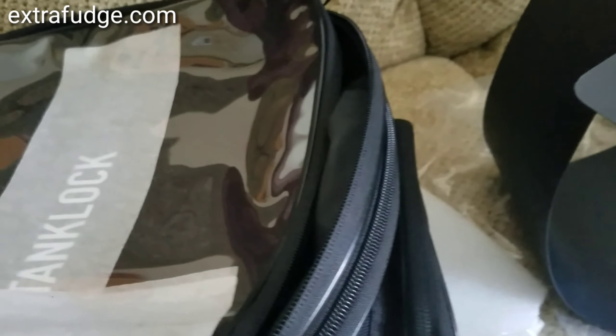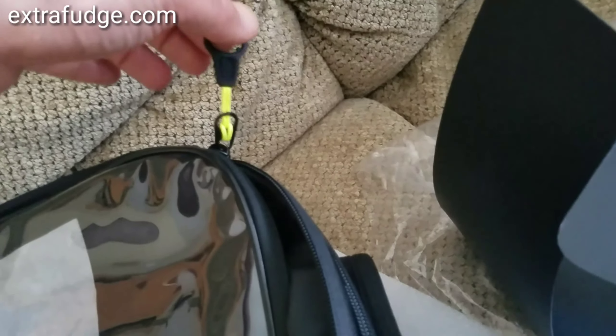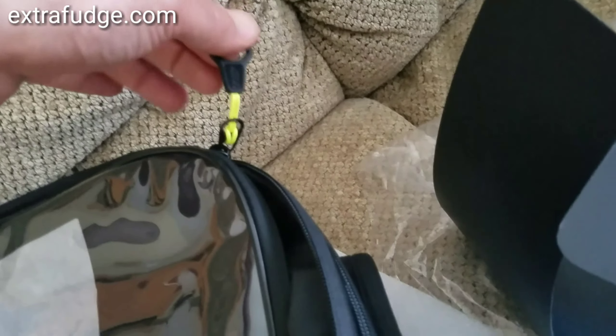All the zippers have a nice tab. Not sure how long these tabs will last, but they're nice and they're a high-vis color. There are two side pockets — one here, which is actually nice and big, one on this side, and one on the front side. They won't be able to accept a big phone, so keep that in mind — these are not good for phones.